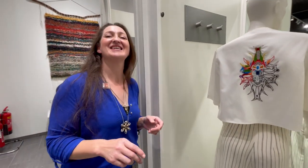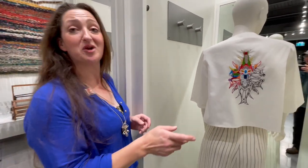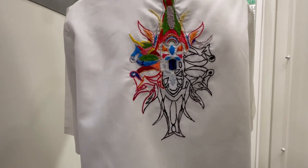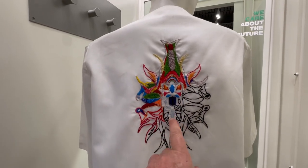The machine is called New Home — it's Janome now, but they were called New Home back in the day. I was gifted this sewing machine, so I can do free motion embroidery. This part is done on that machine, and then all of this is hand stitching — all different kinds.